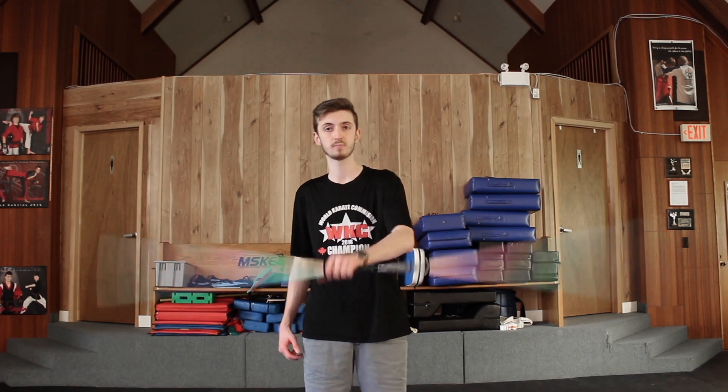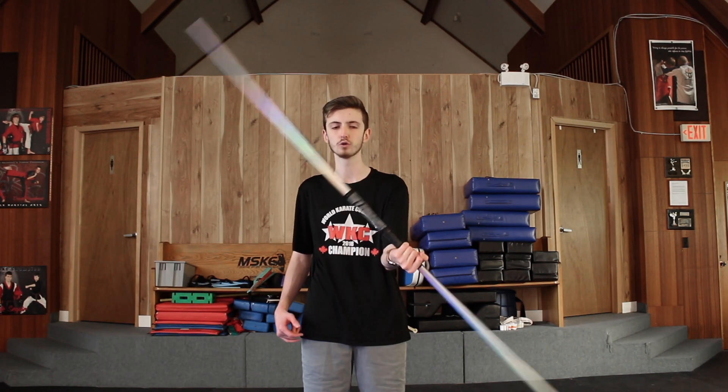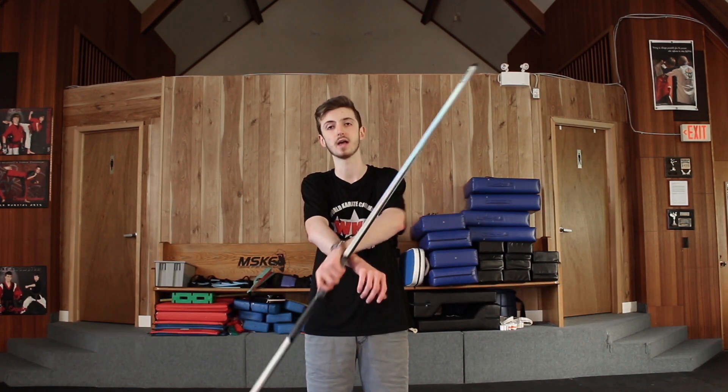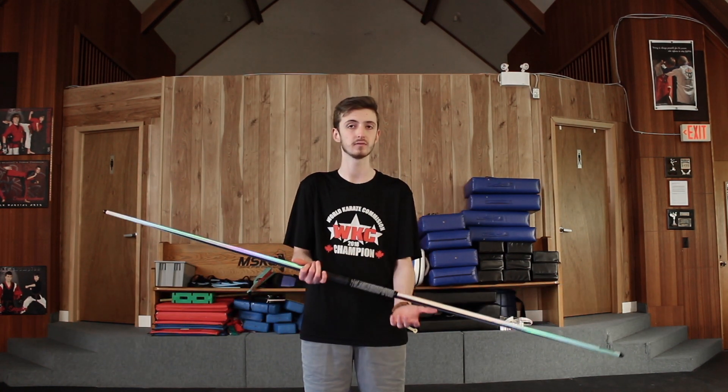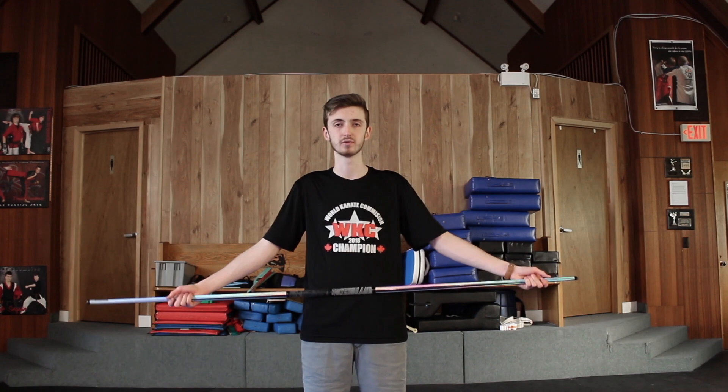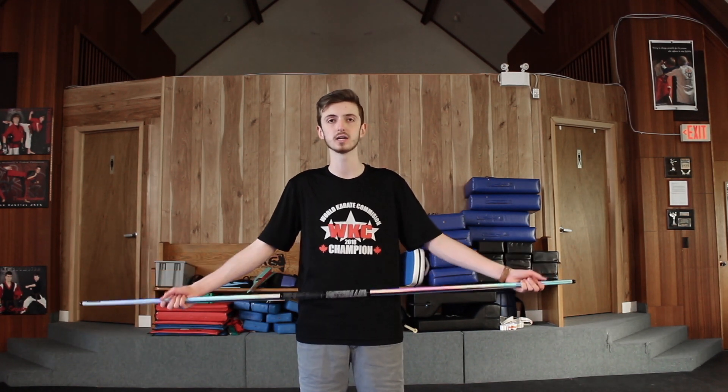As long as you give the bow enough speed, you should be able to have it. If you go too slow on this, the bow won't be able to go around enough and it'll probably just slide off your second hand, or maybe even your first hand if you're going too slow. So just make sure you give it enough speed so it can go all the way around. If you guys have any questions, feel free to let me know. Thank you guys for watching and I'll see you guys in the next one.